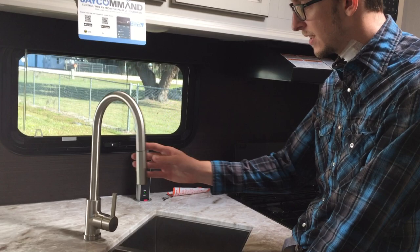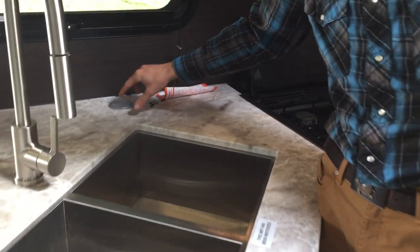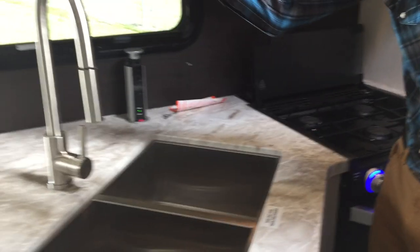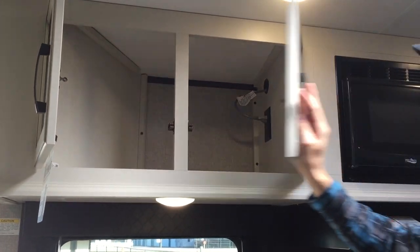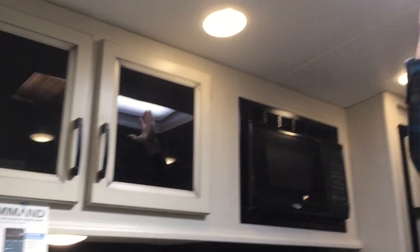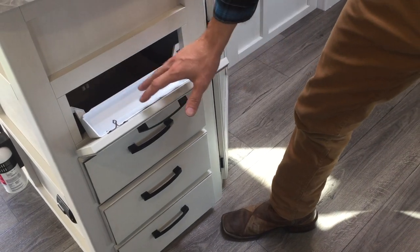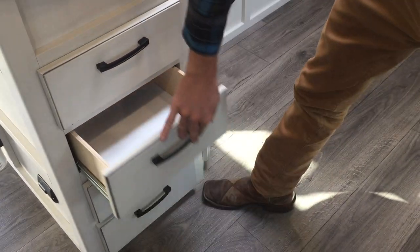Nice stainless steel dual basin sink with stainless steel fixtures and a spray nozzle. This is kind of a neat little thing — you just press the button, pull it up, and you've got USB charging outlets and 110 outlets. Storage up here on both sides. Nice skylight in the kitchen with a shade that pulls across. Adjustable ducted AC underneath. There's a spot for sponges and things, and then you have three drawers below that.